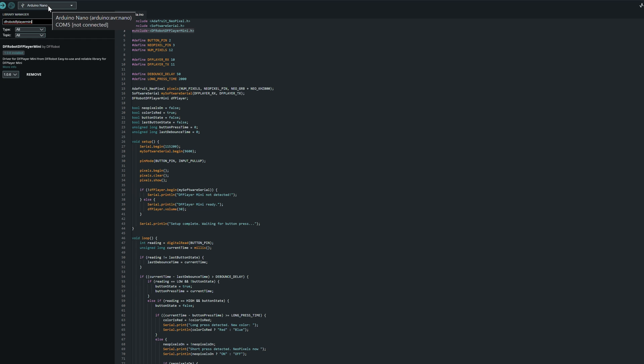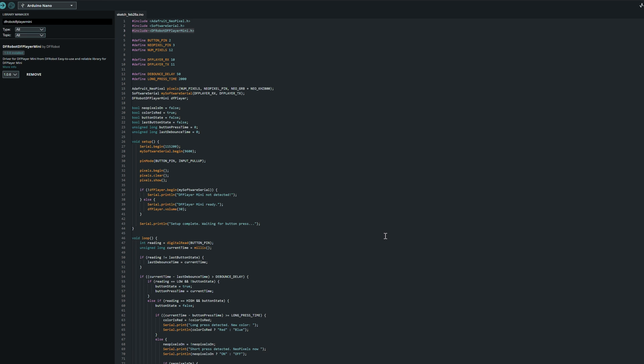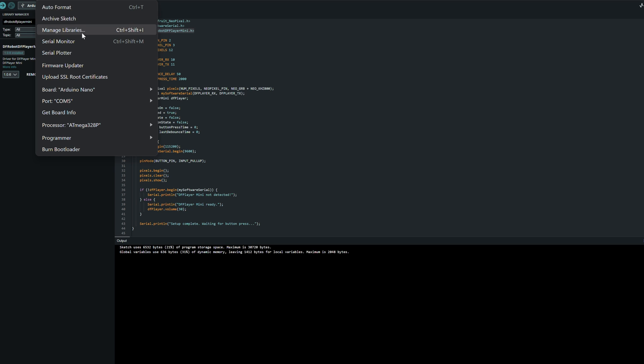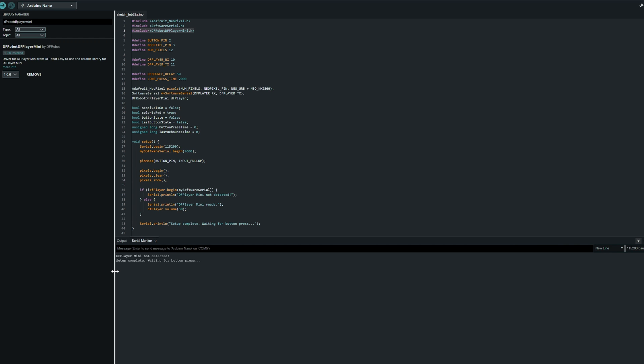I have an Arduino Nano selected on COM5. I plug in the Arduino and it pops up on COM5. If you need to change the board or USB port, you can select the correct ones right there. Hit upload — it compiles the sketch, uploads, and it's done. Opening the serial monitor with the correct baud rate selected, we can see 'DF Player Mini not detected' since it's not connected yet, which is expected.